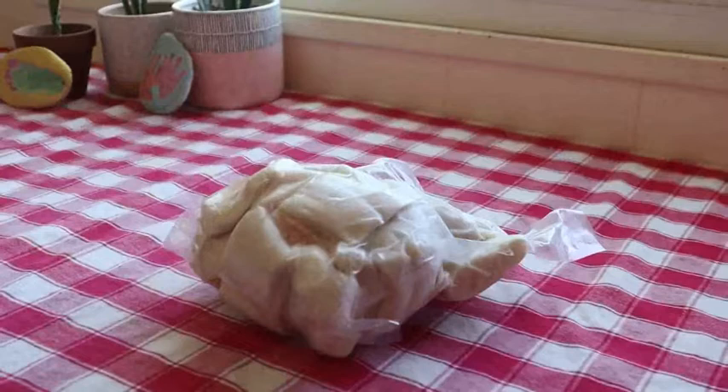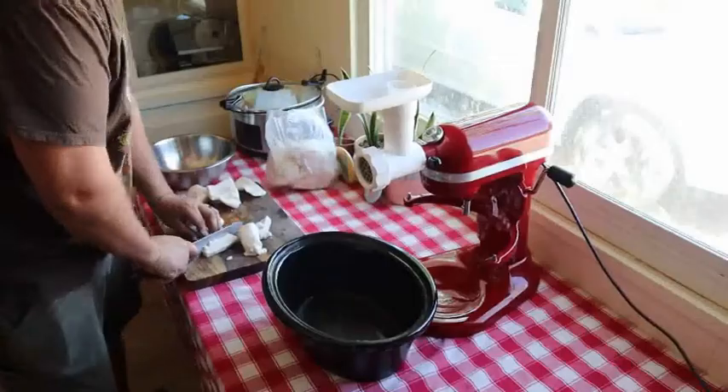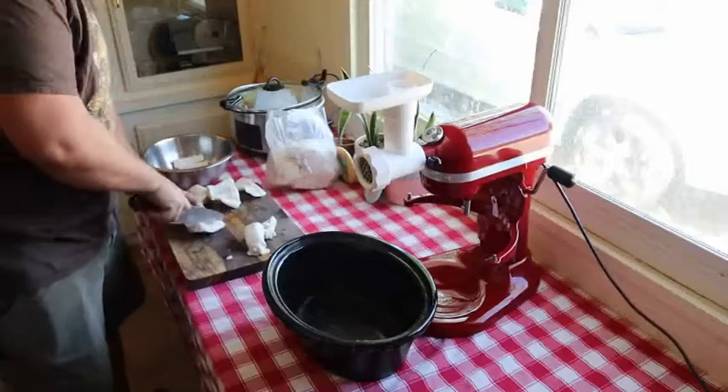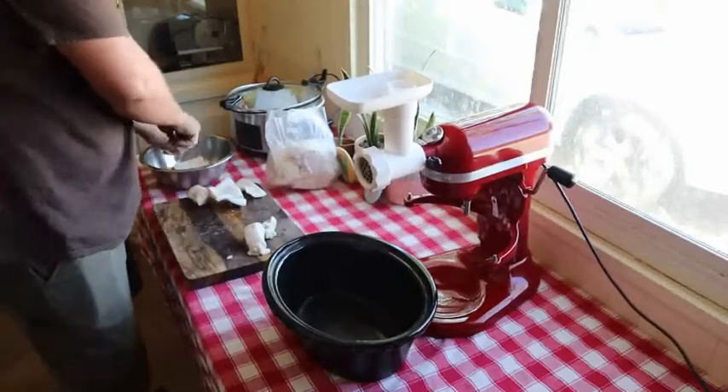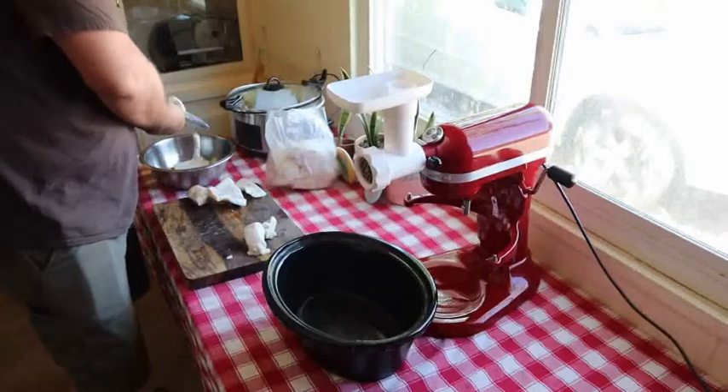This is 16 ounces of pasture-raised pig fat, and today I'm going to show you how I turn it into lard. This is my husband Gary, and he's being awesome and cutting the pig fat for me.